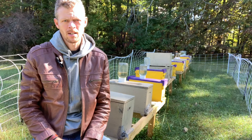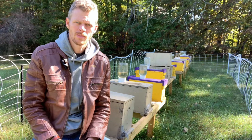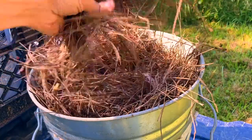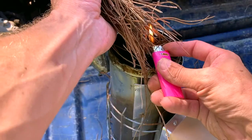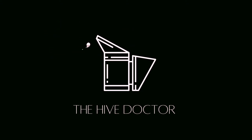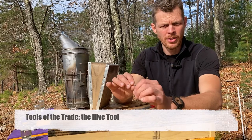Welcome back newbies, this is the Hive Doctor, your beekeeping mentor. It's my job to take the guesswork out of beekeeping for you. It's time to talk tools of the trade, and in this video today we're going to cover hive tools.